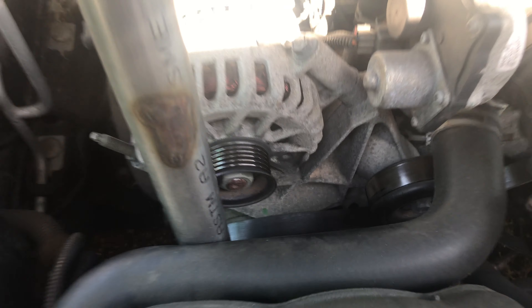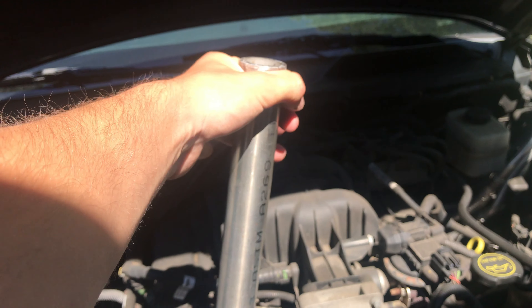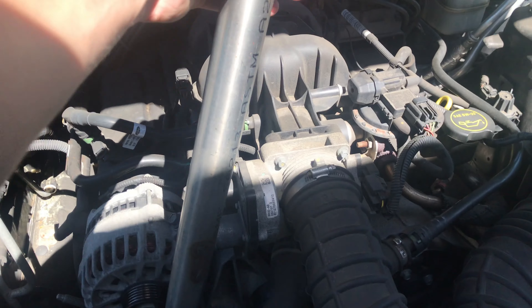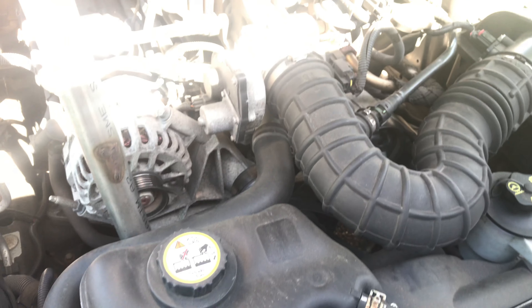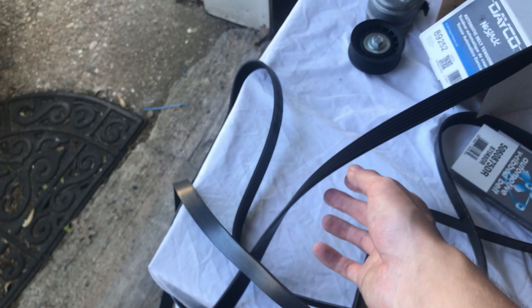It's a pretty straightforward process; it doesn't require much, but you just have to make sure you're using the right tools and the right setup. This isn't a specific proprietary tool, but you do need the right ratchet or socket to fit in there and loosen it up. Once it's loose, the entire belt can just fall off.